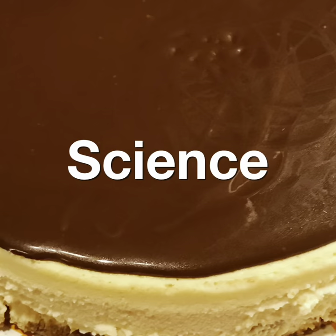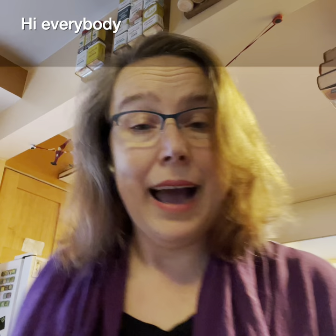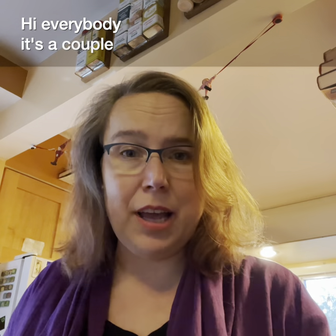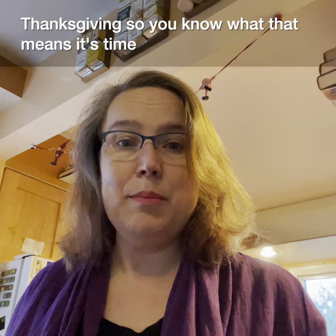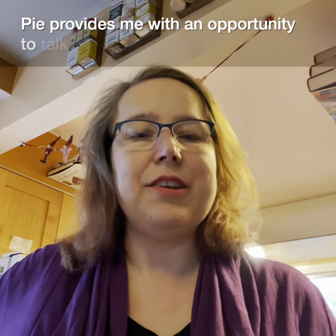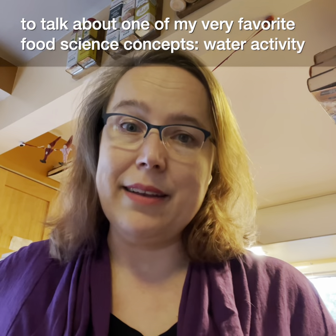Welcome to Applied Food Science and Engineering with PropVegent. Hi there, everybody. It's a couple of days before Thanksgiving, so you know what that means — it's time to make pie. Pie provides me with an opportunity to talk about one of my very favorite food science concepts: water activity.